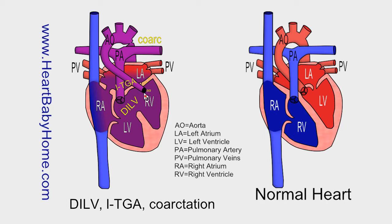Aortic atresia is when the aortic valve is missing or fused shut, so blood can't go into the aorta from the heart.